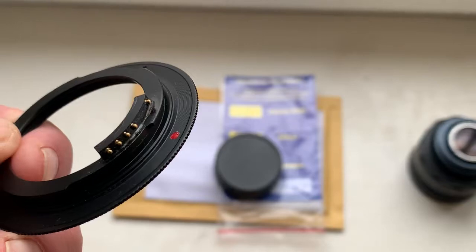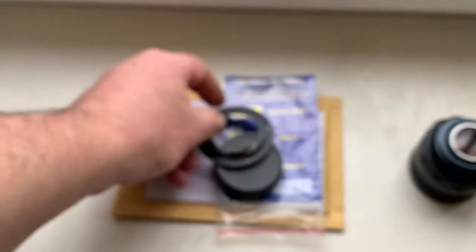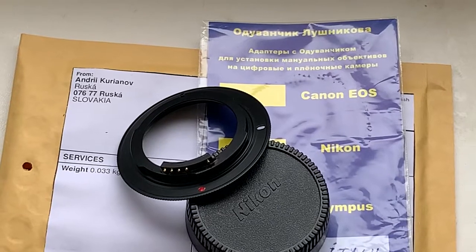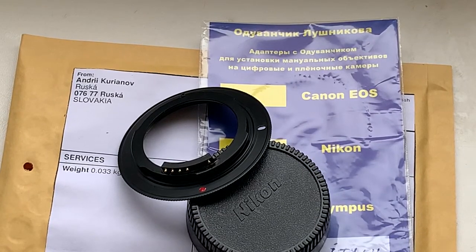Now I package your adapter with chip and send it to you tomorrow morning. Thank you for your attention. Grazie!